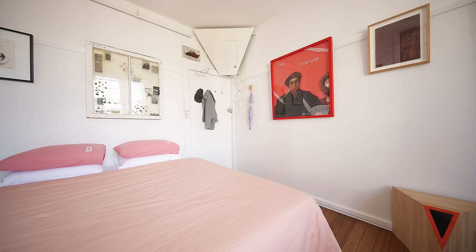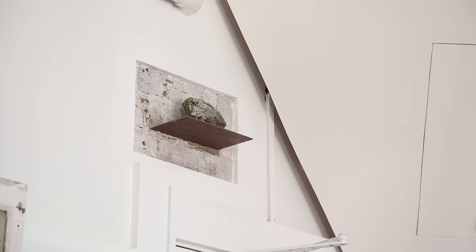That rock — it's from a residency I did on the west coast of Tassie. One of my friends makes artwork with rocks and he gave that to me when he gave me a tour of the mines.